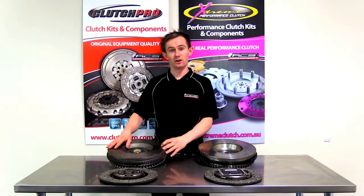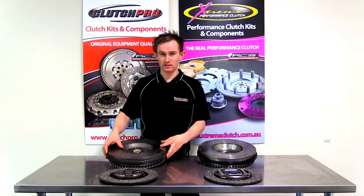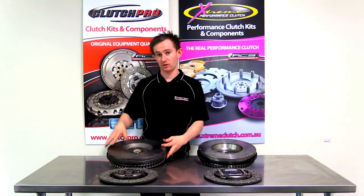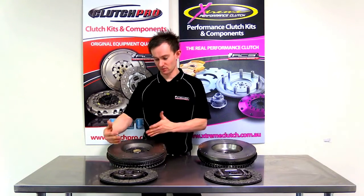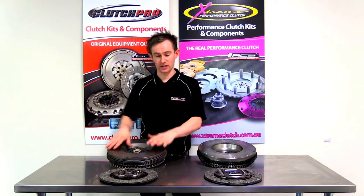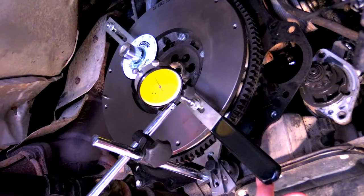When you inspect a brand new flywheel out of the box, or if you're checking a flywheel that's come off a vehicle, they do have a small amount of movement in the friction surface. They also have a small amount of rock, and we have a tool for checking or inspecting a flywheel to see if it's suitable for reuse. There is a small tolerance which the manufacturers specify — the rotational free play and off-axis movement need to be within spec to confirm they are suitable for reuse.